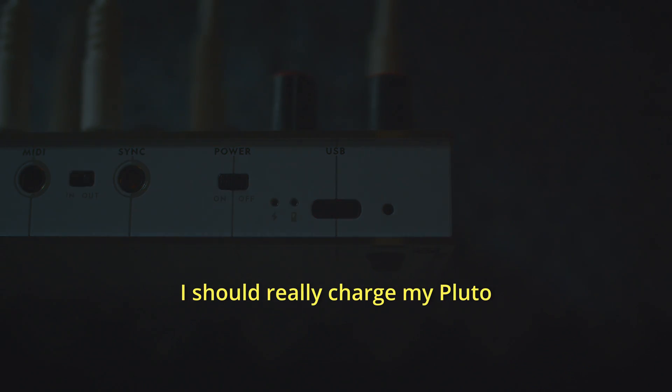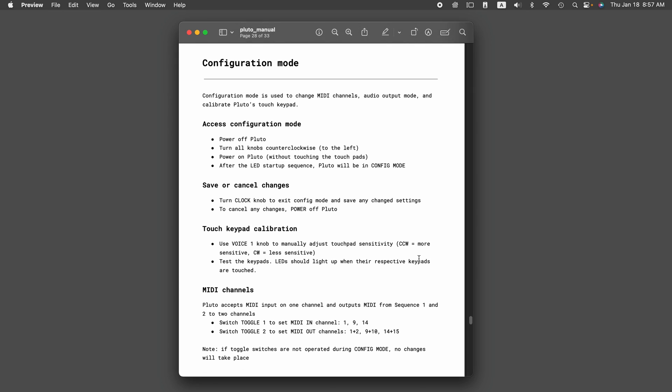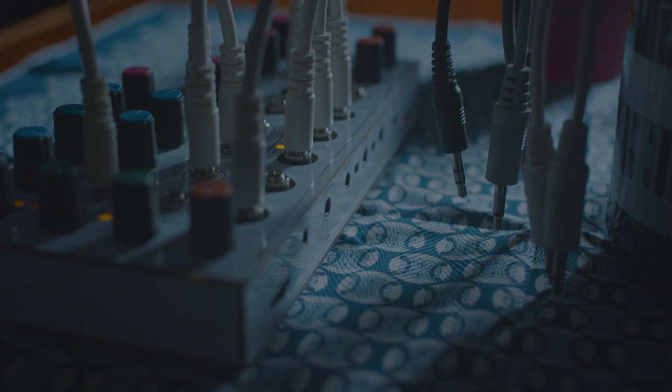USB-C is also used for charging and for loading in firmware updates. If the time does come for maybe some extra effects or chord modes — the configuration mode on Pluto is how you change a lot of the settings on the device, including setting the audio output to independent left and right channels. In here you're going to change the MIDI channel, and as I learned, the touchpad sensitivity too. I had a weird issue where I would end up double triggering some of the touchpads, but by lowering the sensitivity it took care of it immediately.